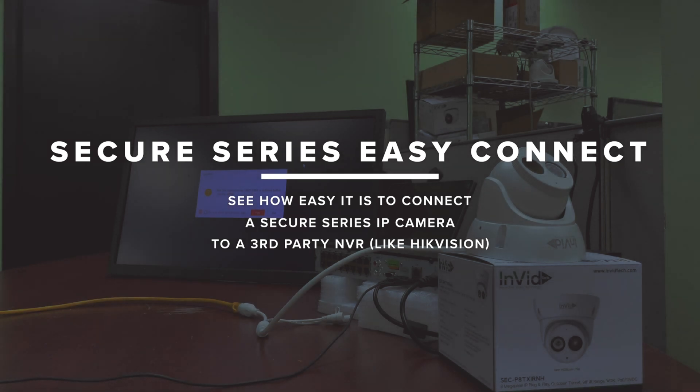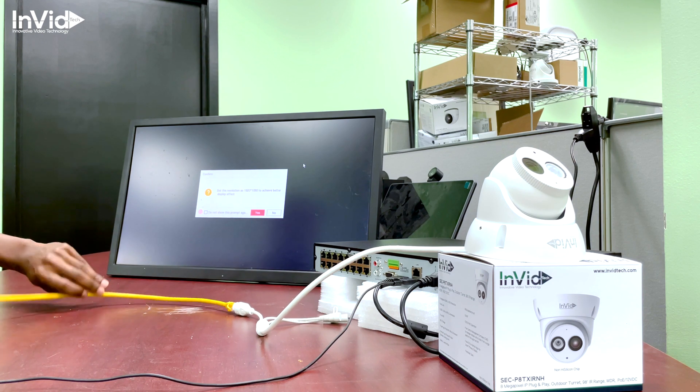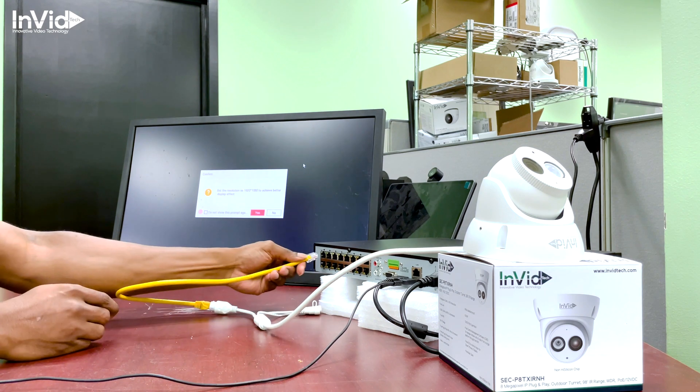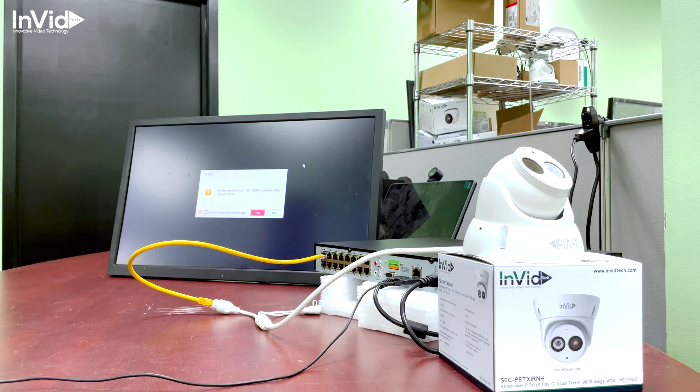This is the SEC IP cameras being connected to a Hikvision NVR — this is excluding the body temperature camera and tablet. Just a simple patch cable right now; I'm plugging the camera directly in, and while that camera is getting powered up I'm going to proceed with activating the recorder, just so you can see that the camera comes right on up without having to do anything.